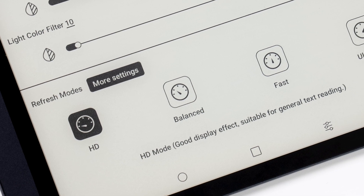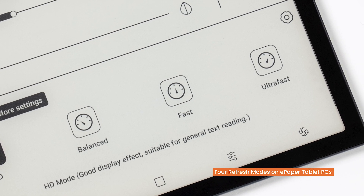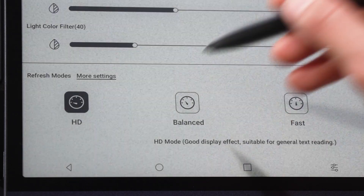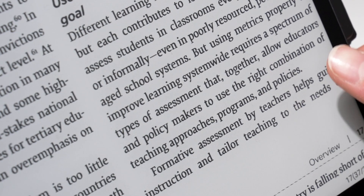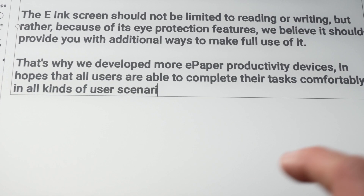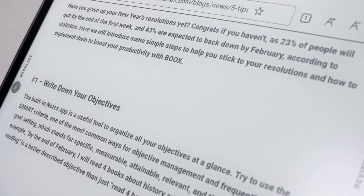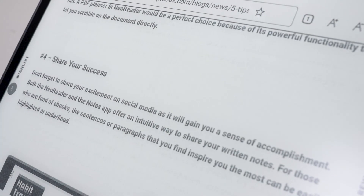On the e-paper tablet PC, they are HD, Balanced, Fast, and Ultra Fast. Although the names are different and the visual effect varies due to hardware differences, in general, different refresh modes aim to provide a higher definition or smoother screen experience in a variety of use situations.